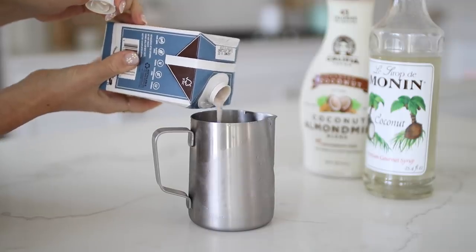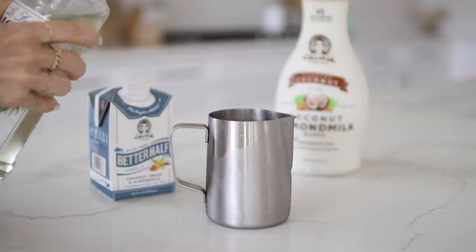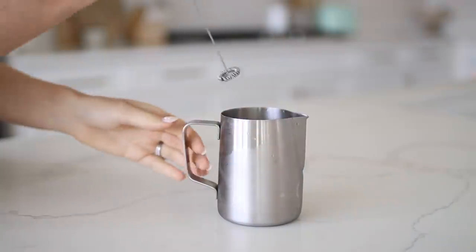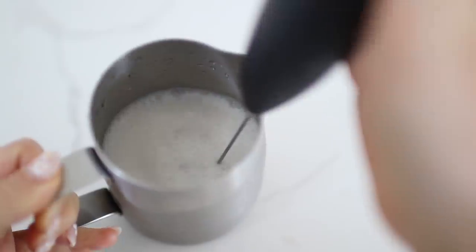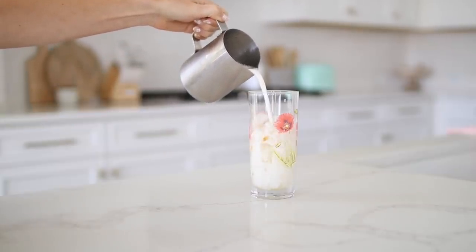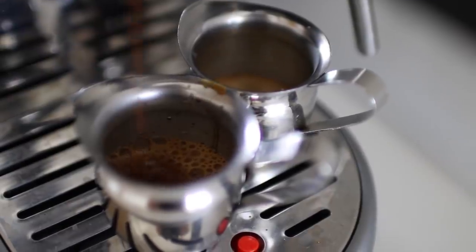Pour your milk, creamer, and coconut into a cup you can froth and stir together. I love to use the coconut cream creamer from Califia Farms for a really nice flavor, along with coconut milk to enhance the coconut flavor. Pour your mixture and some coconut syrup into a cup — you can make homemade coconut syrup or just purchase a bottle. Then pour the coconut mixture over ice, brew some espresso or sub with strong brewed coffee or cold brew, pour it all in your glass, and enjoy.